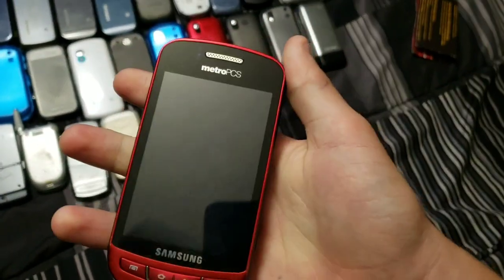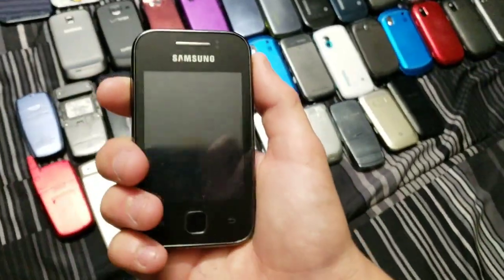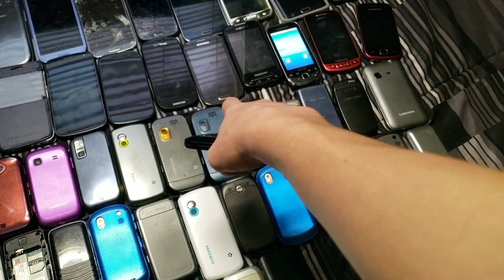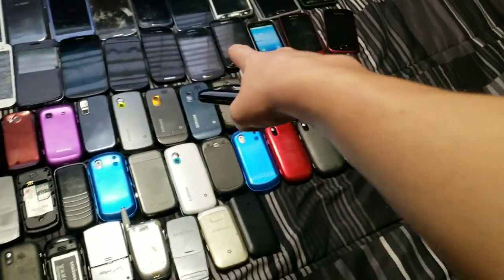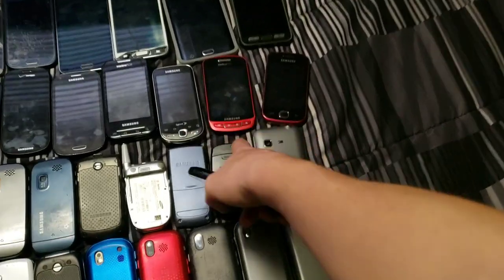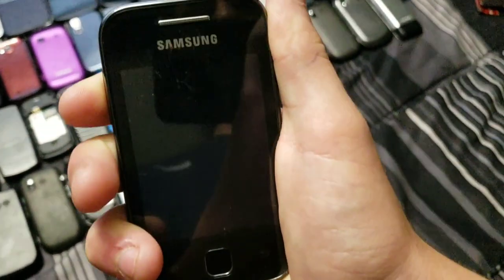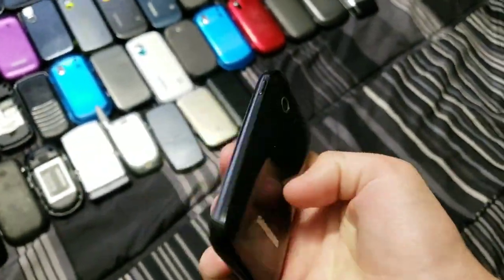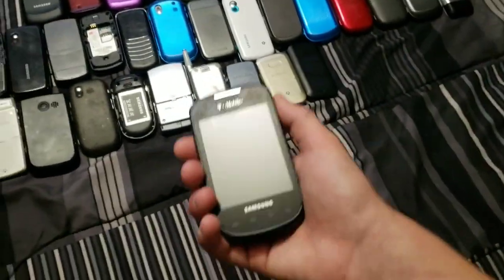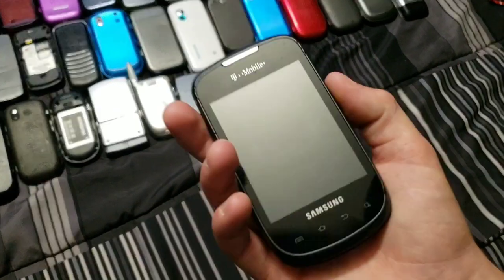Next we have the Samsung Admire — nothing special, honestly kind of a crappy phone. Samsung Rep — works fine, kind of a boring phone, doesn't have the battery in it. And this one I got separate from eBay, that one separate from eBay, this one separate from eBay. One I got at the flea market. This one I don't remember where I got it from, but it's running a really crappy Android 7 ROM — that was actually my first time loading a custom ROM, so that was cool.